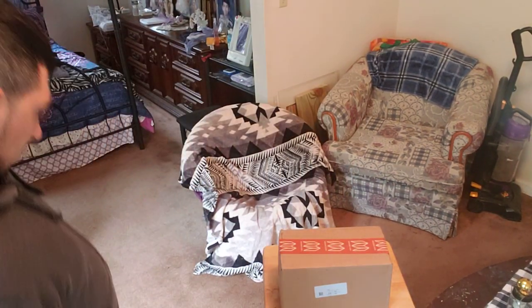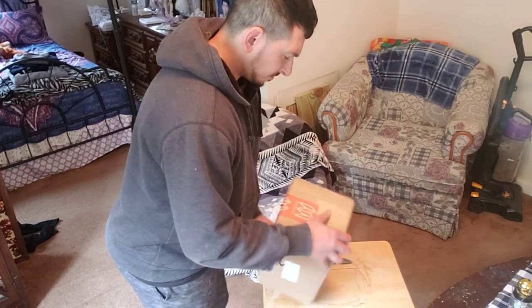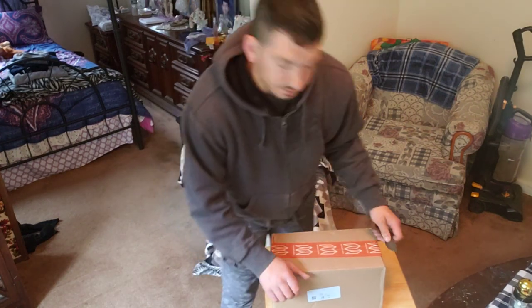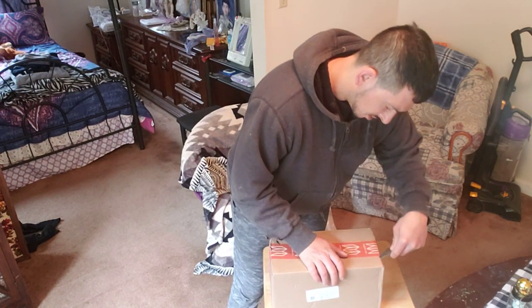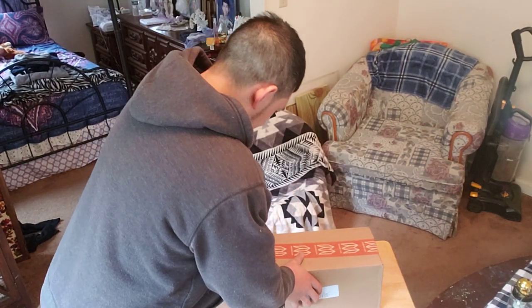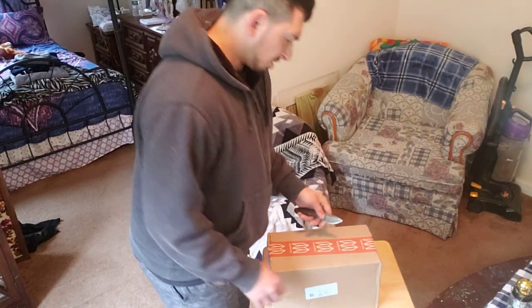What's up YouTube, Jack of All Master of None here. I just got a box from Bespoke in and I wanted to video the unboxing and show you guys what I got. It's not heavy, so I don't know exactly what it is. I hope it's something cool from Bespoke — it usually is.